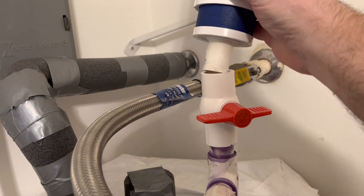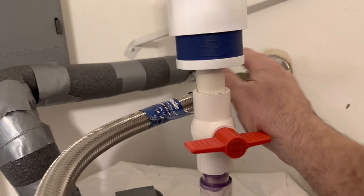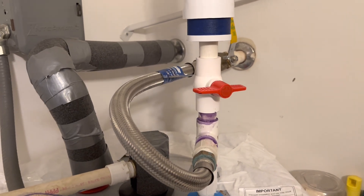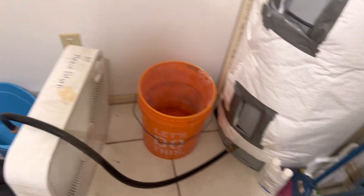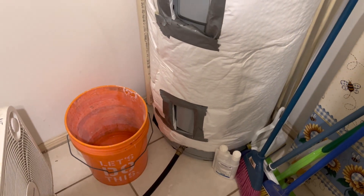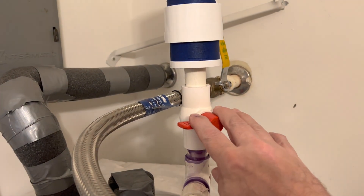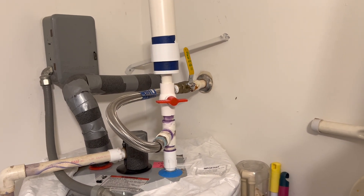Basically I put that on there and then I can pour either Clorox or peroxide into there. The way it works is I shut off the source water, and then with that off, I can drain a little bit of water out the bottom using a screwdriver. I hook up a short little three or four foot hose and that can go into a bucket. The system is pressurized right now, so I can't open this without doing that.